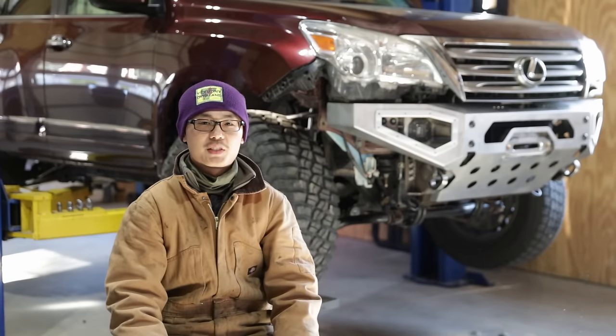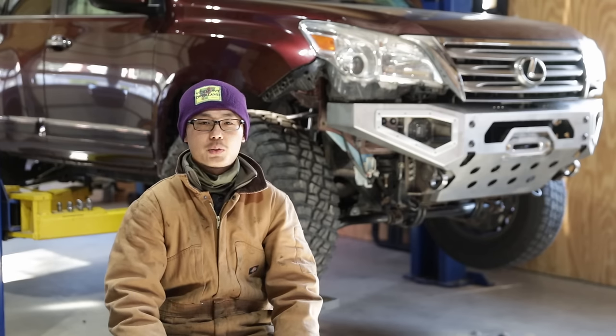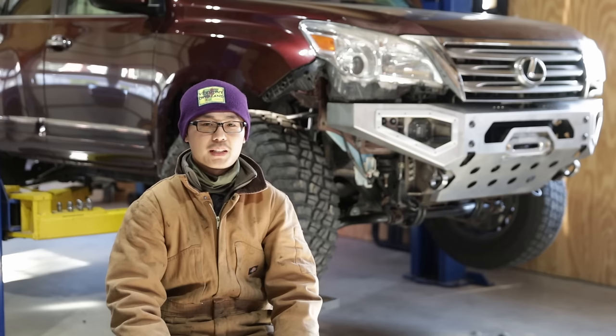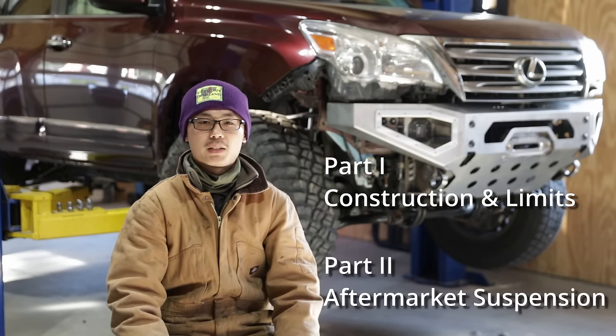When it comes to lifting the Toyota IFS, most people focus on the what — what size lift, what brand and model. It is very hard to get a well-rounded answer because there are too many variables and different needs. Therefore, I created this two-part video series that focuses on the why and how instead. By truly understanding the principles and mechanisms, one can make their own decisions through reasoning instead of anecdotal opinions. This is part one, where we explore the construction and limits of the Toyota IFS. In part two, we will check out additional details about aftermarket suspensions.